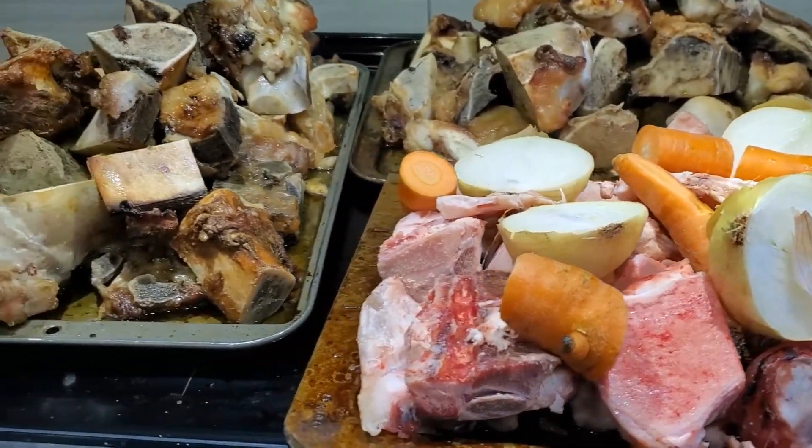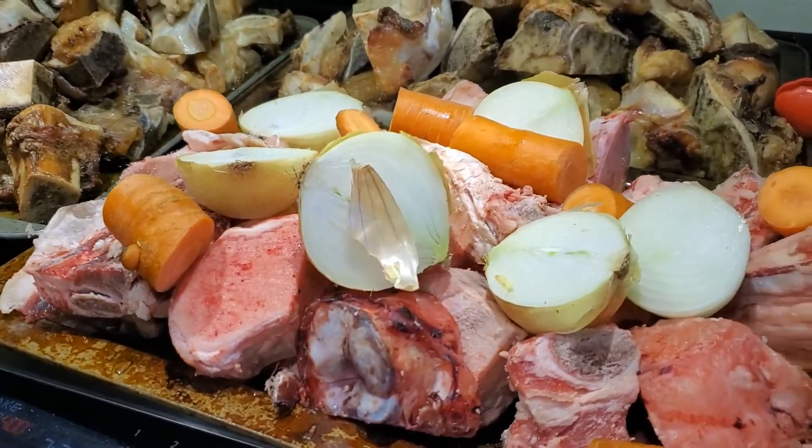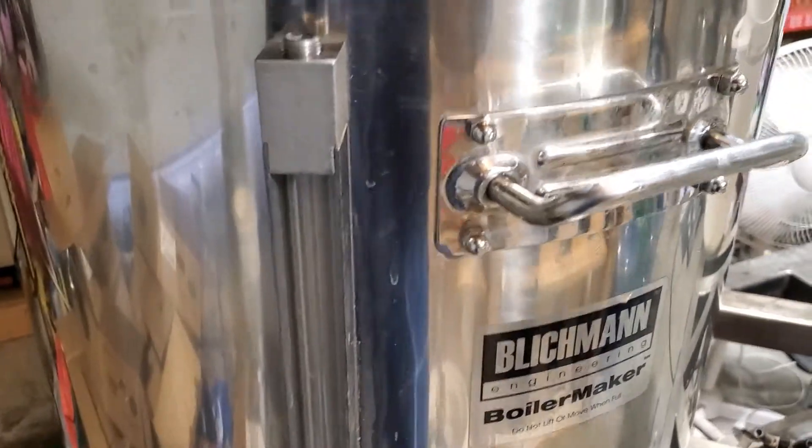Once these are all done, I'm going to find a way to get them packed into the fridge overnight so that tomorrow first thing I can get going on a really nice long simmer.